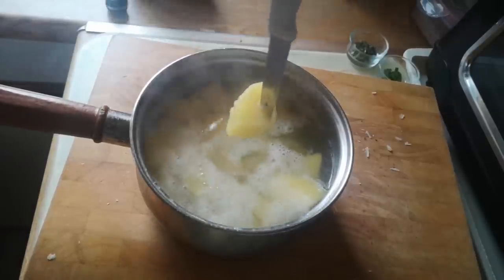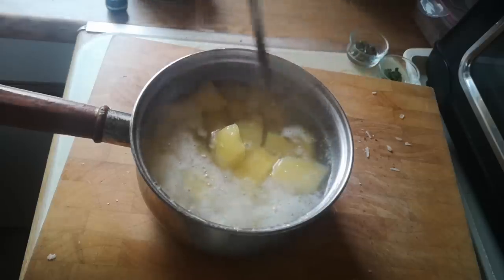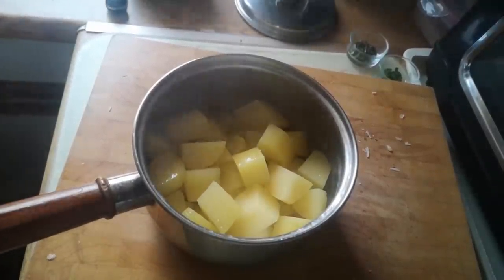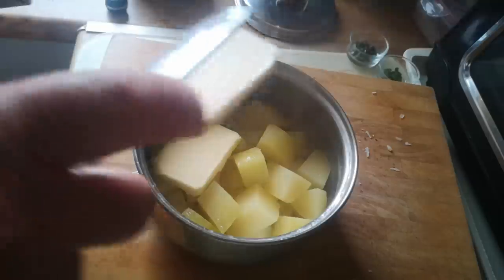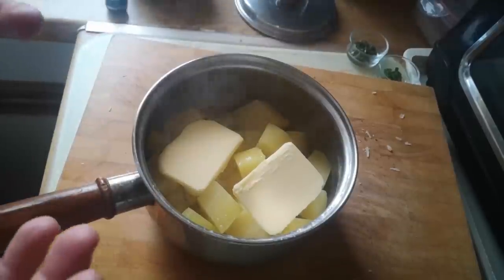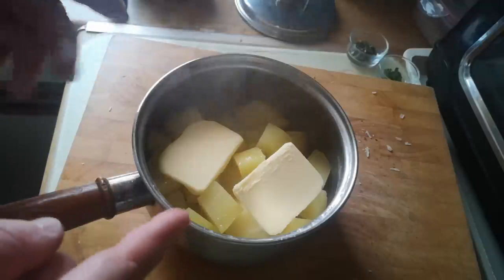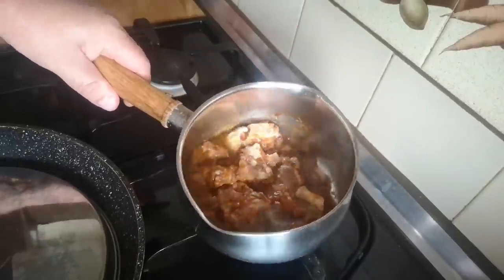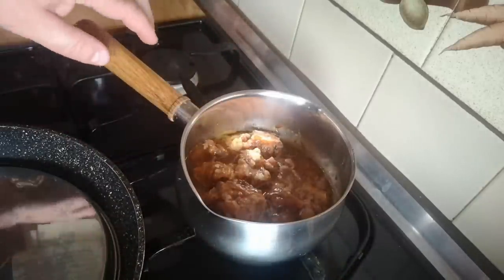The potatoes are completely done — they can't be picked up with the point of a knife; in fact, they're falling apart, which is perfect. So we'll drain those and while they're still piping hot, a good bit of salted butter in there. I'm leaving this open so that the steam can come off the potatoes and some water will leave. Over here the oxtail is steaming and gradually melting down — all of that jelly is melting down. It still needs another minute or two.